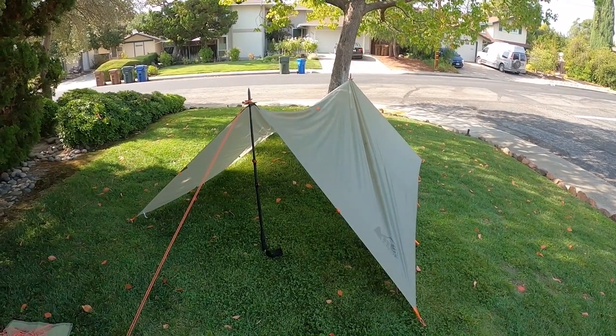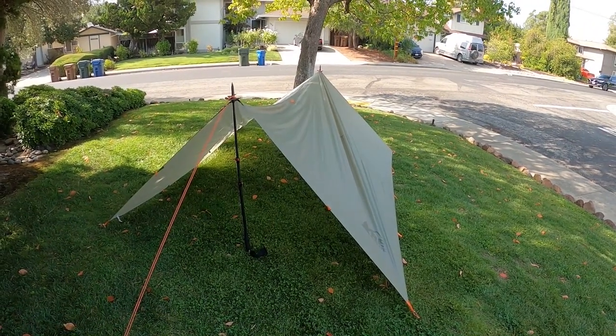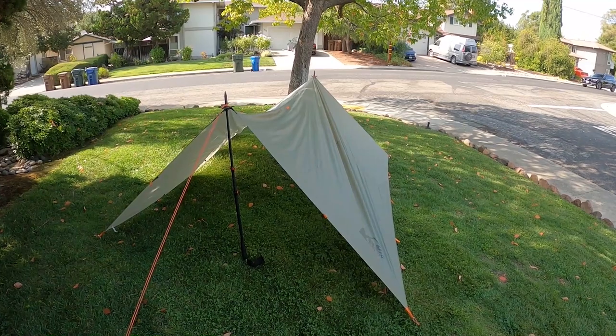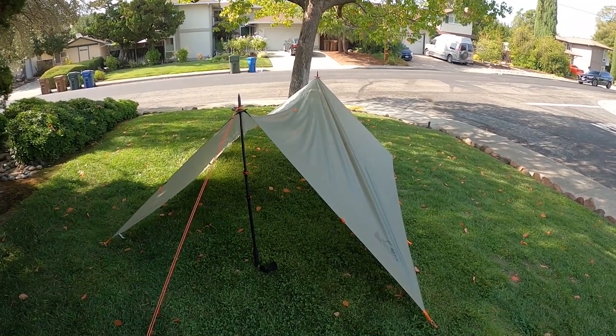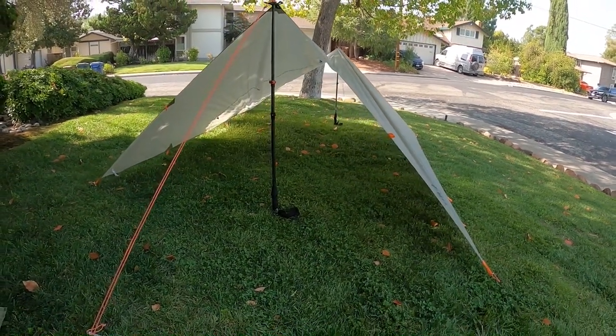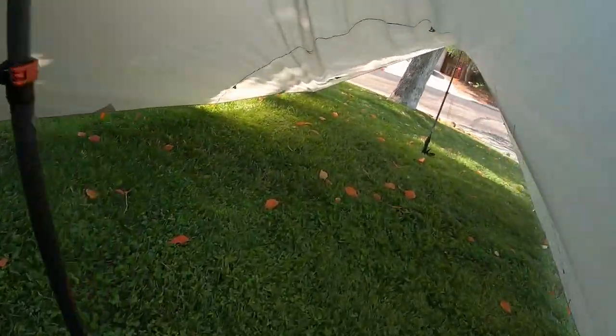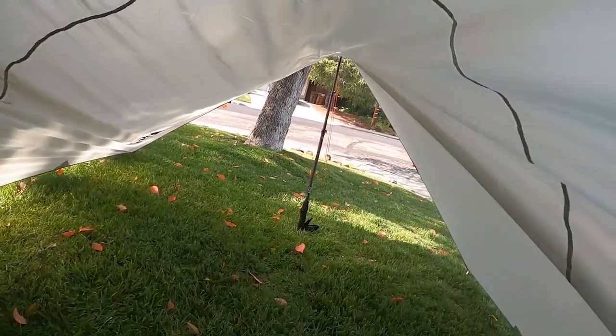My next configuration is the standard A-frame. If you were a Boy Scout back in the 70s and 80s, your so-called tents were canvas tarps set up in an A-frame — there's nothing new and exciting about this. It's tried and true design. I can sit up in it, so if I'm out with somebody else this is going to be a good setup for us to spend the night. Minimal wind, decent rain protection — this works fine. It's sort of a no-brainer.